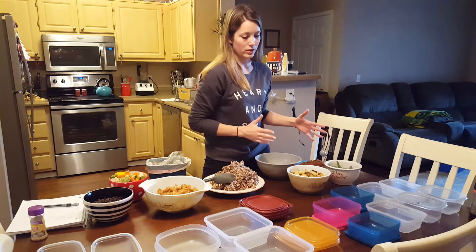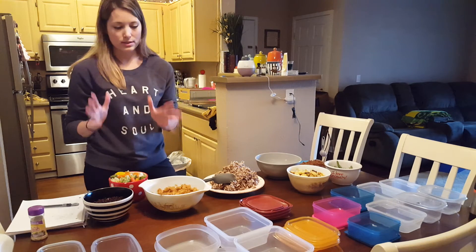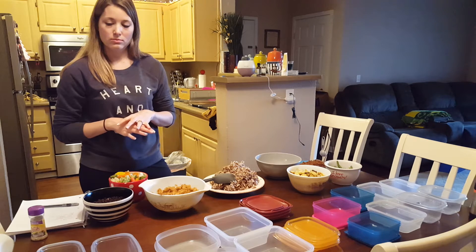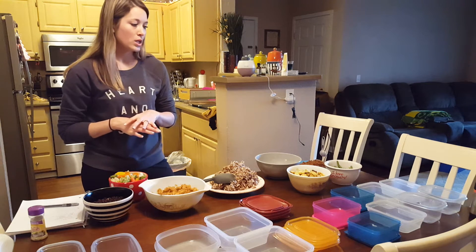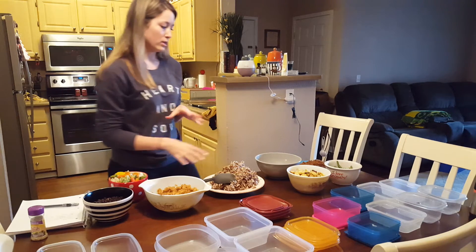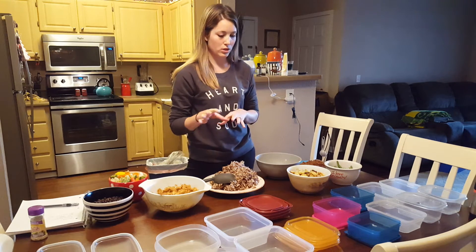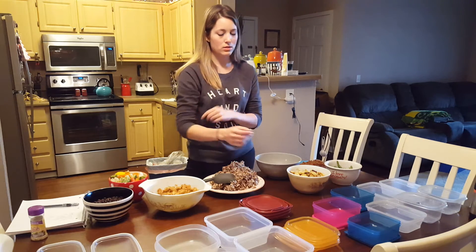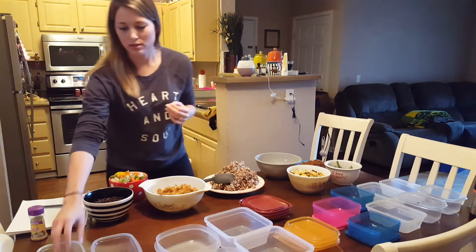So this side is all lunch, and this is dinner, and then this is for both. I'm just trial and erroring right now — it took me a long time, and we shall see. I know that's actually probably too much starches and carbs, but we shall see. So, let's do this.